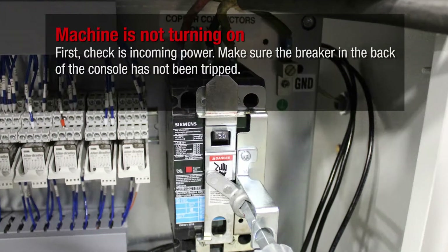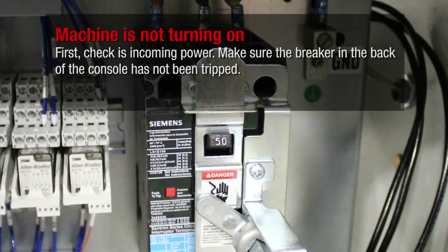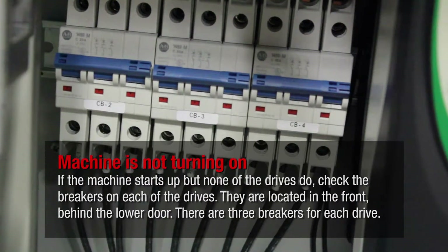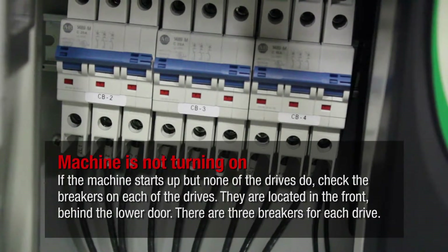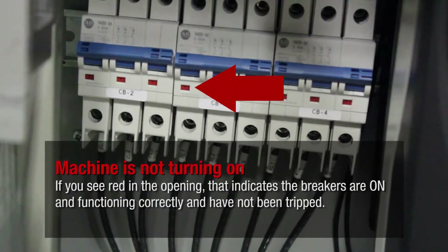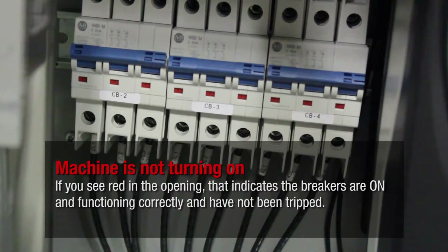First, check incoming power. Make sure the breaker in the back of the console has not been tripped. If the machine starts up but none of the drives start up, check the breakers on each of the drives. They are located in front of the console behind the lower door. There are three breakers for each drive. If you see red in the opening, that indicates the breakers are on and functioning correctly and have not been tripped.